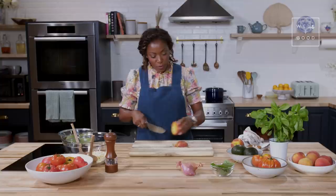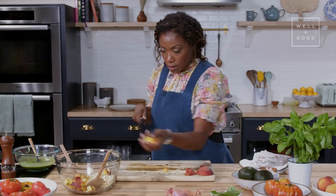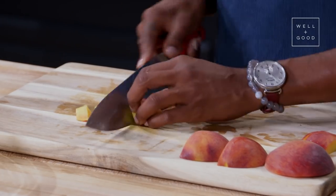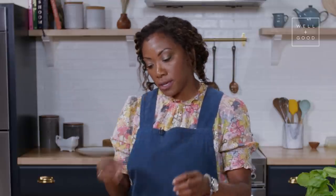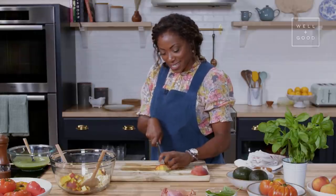Next up are peaches. For this salad, you want to use a peach that's not super ripe — we want some texture and some firmness. I'm just going to do a little medium dice on this peach. You want things to be a sort of similar size based on the texture and mouthfeel of the particular ingredient, and then our beautiful basil vinaigrette is going to sort of hug all of those ingredients together.